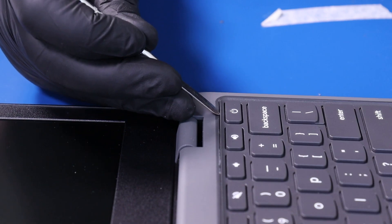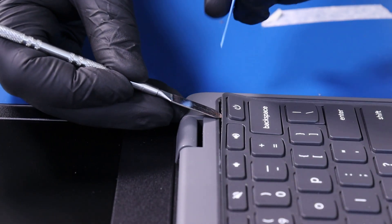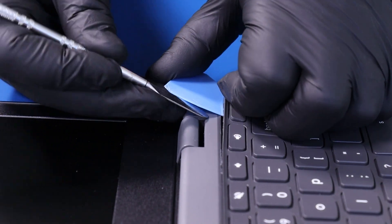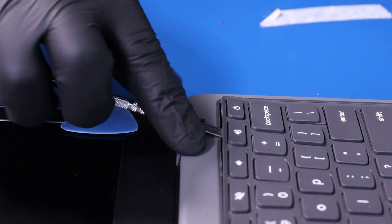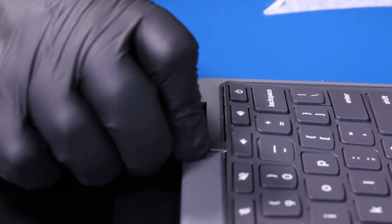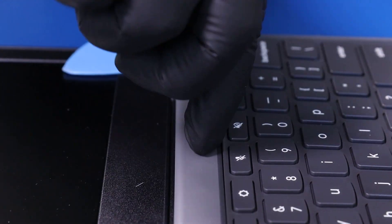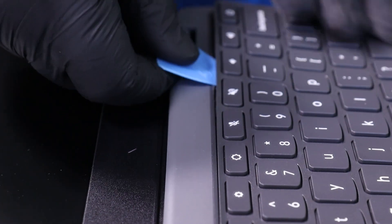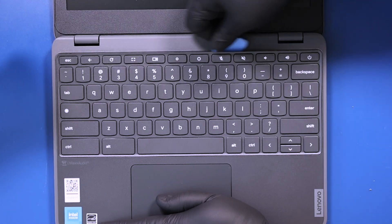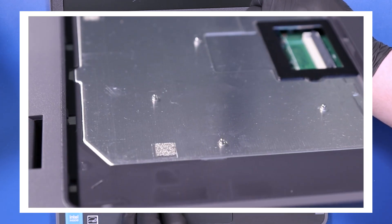Gently insert the metal spudger opener pick between the keyboard and the palm rest and slide it along the edges to pop the keyboard free. There are little posts underneath the keyboard that lock it in place.